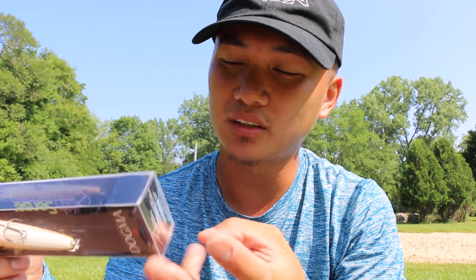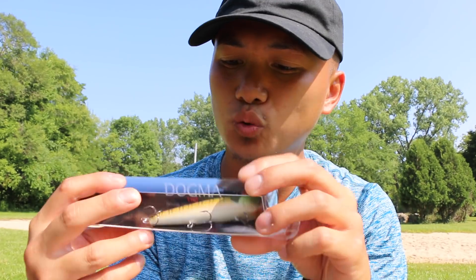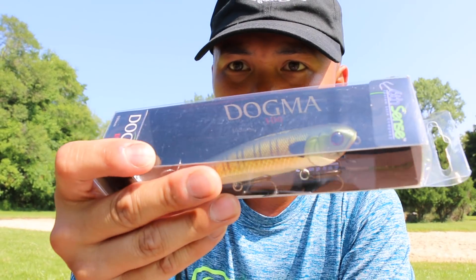Honestly, you can throw any color. The main colors I usually throw would be bone color, white, or black. You can find cool-looking perch or bluegill colors too — that works. If you like that stuff, power to you. But let's keep going.